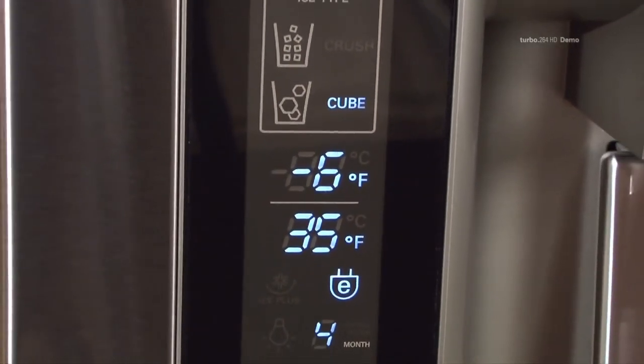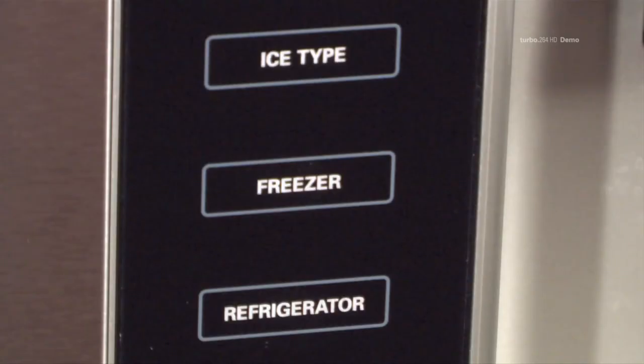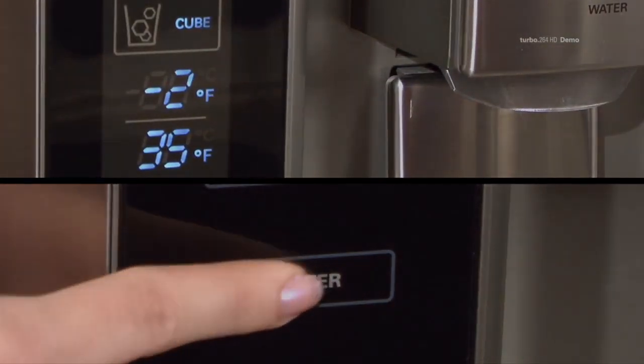The freezer temperature control range is from negative 6 degrees Fahrenheit to 8 degrees Fahrenheit. Press the freezer temp button to cycle through the available temperature settings one increment at a time.